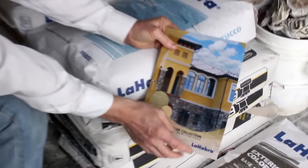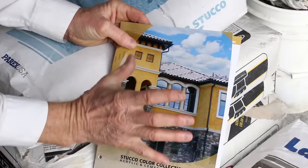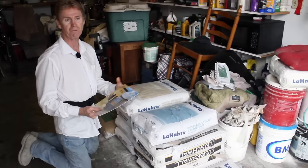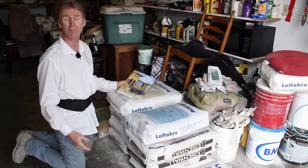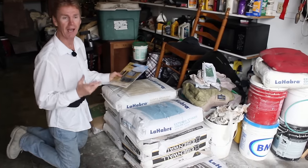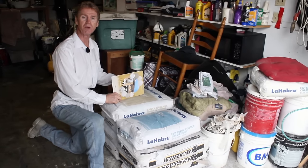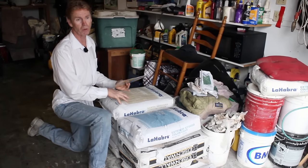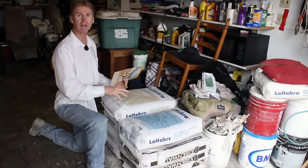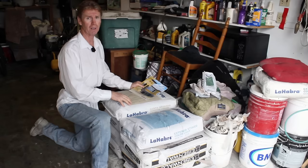Since I happen to have La Habra here — it's one of my products I use often — you see the color on the cover. It's dark and super rich. Usually you'll have to use a lime; plasters like these have Portland cement for strength and then lime in them. How much, I don't know, because they're not required to put the additives or ratios in here. We have Santa Barbara Smooth Mission Finish, and when we do that, we're doing two coats — it has more lime in it.